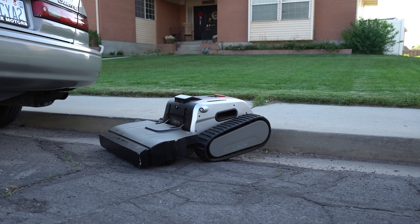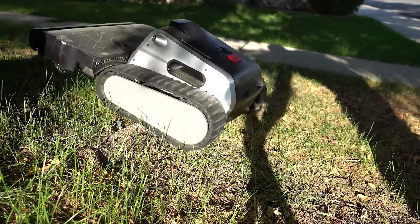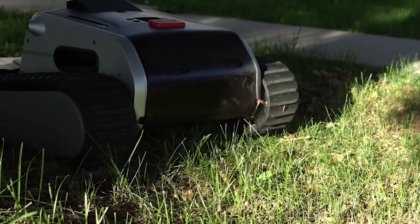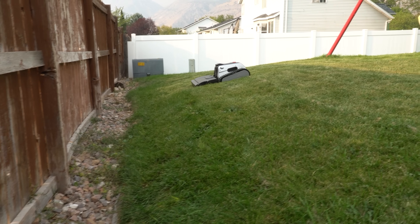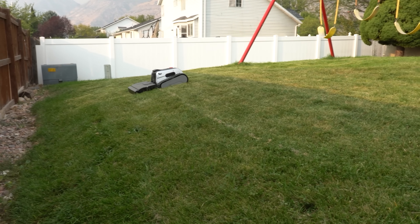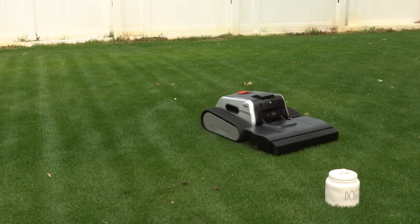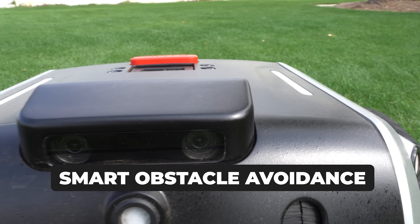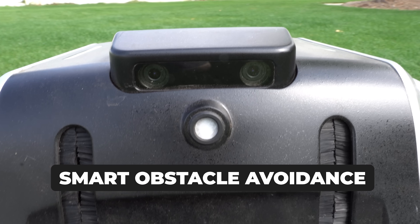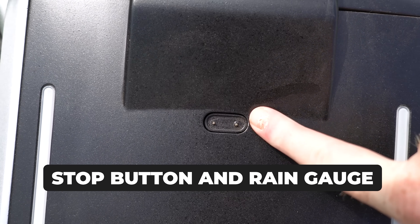This lawnmower is multi-zone capable and adaptable to multiple terrains. If you look at the design, it was designed with robust track treads. The lawnmower can conquer slopes up to 45 degrees and uneven slopes, which I'm very excited to test out. Safety features include their smart obstacle avoidance, which utilizes multi-sensor fusion technology to intelligently analyze surroundings, identify obstacles, and navigate around them with ease — complete with a stop button and a rain gauge.